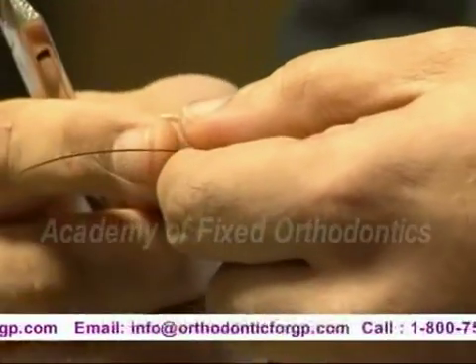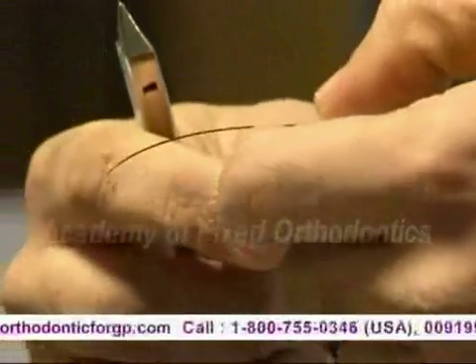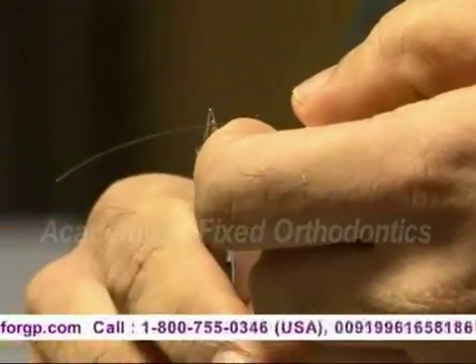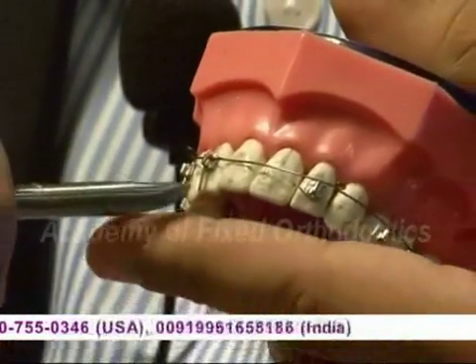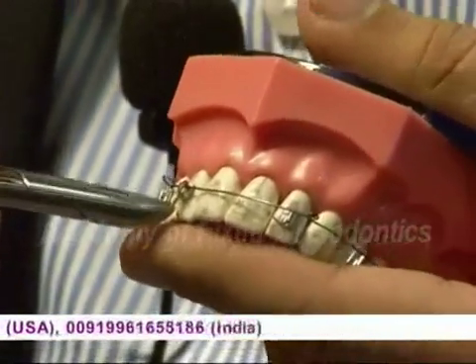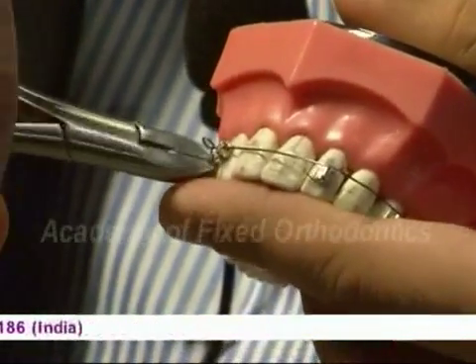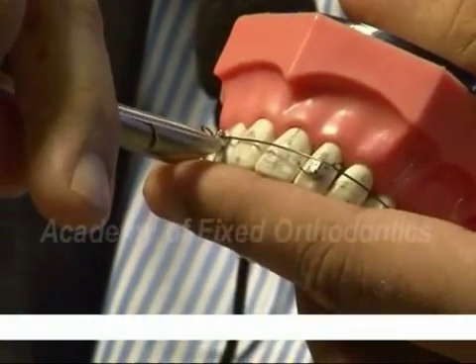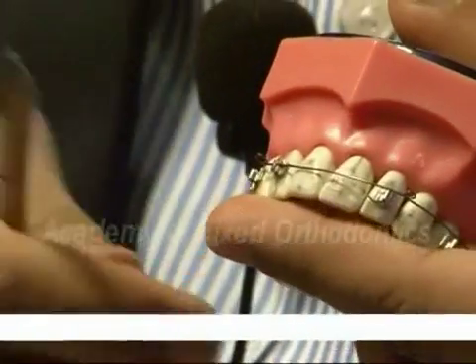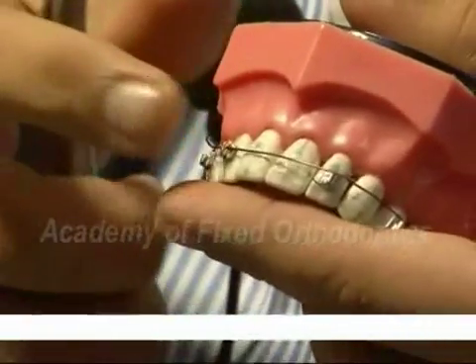Measure the wire and take a point mesial to the canine. Then it is stretch, bend, and then cut. It's locked — press for the lock pin.